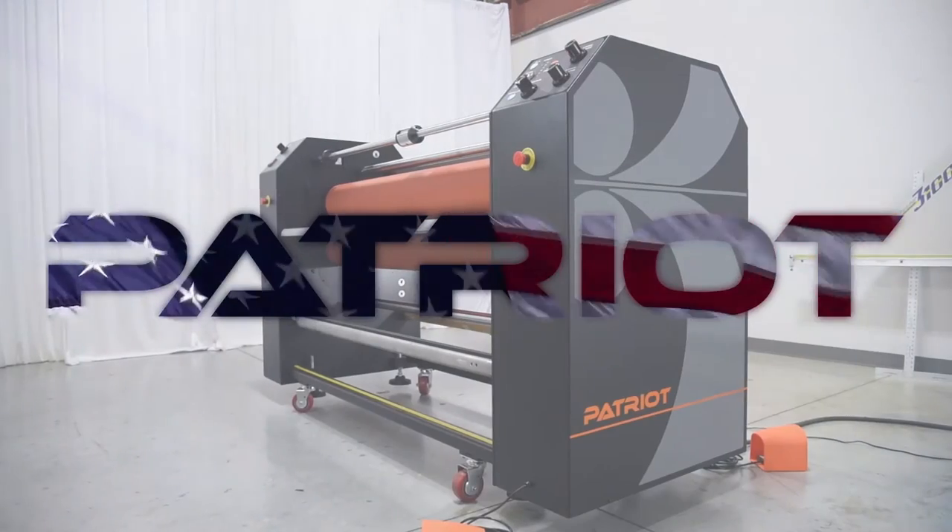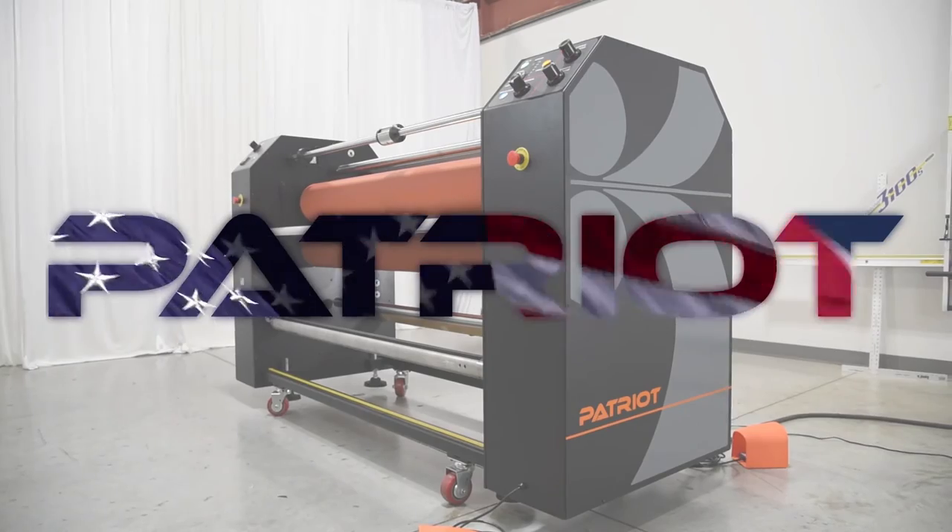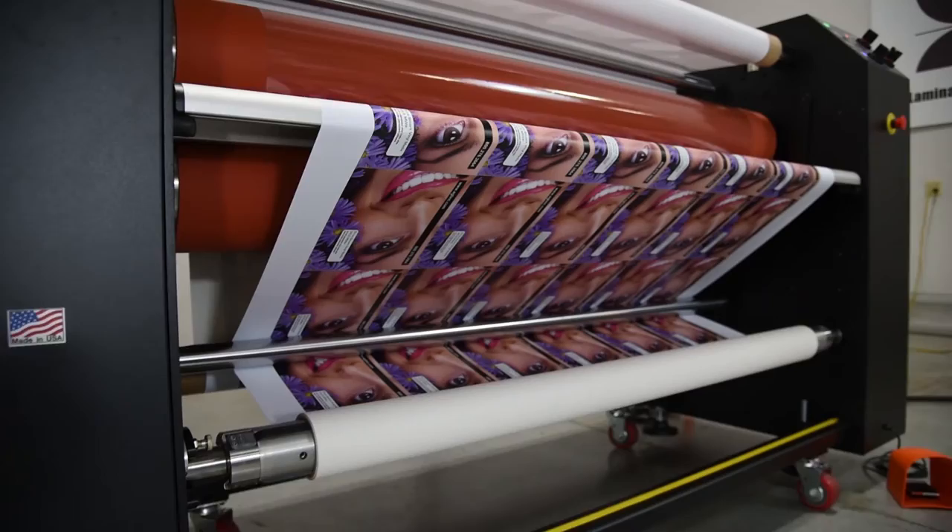Now that you know more about how well the Patriot is engineered and built, let's take a look at it in action.